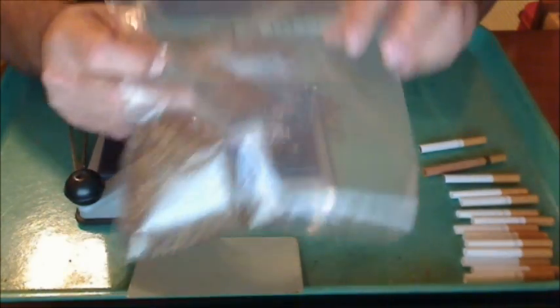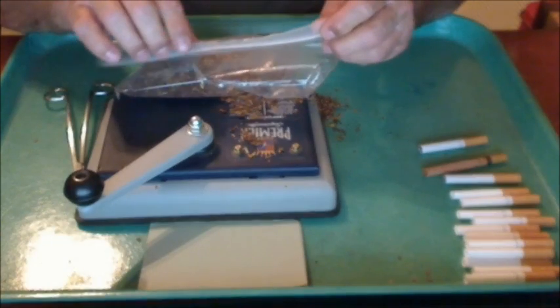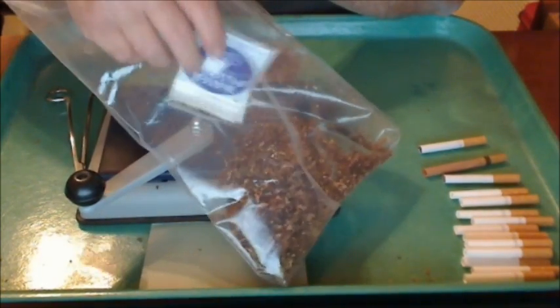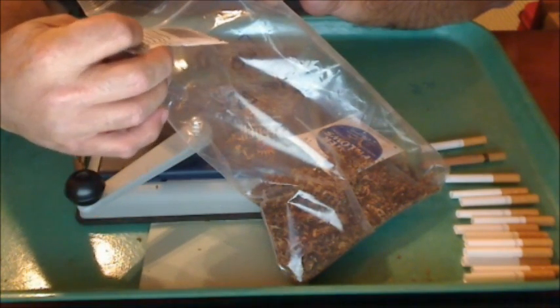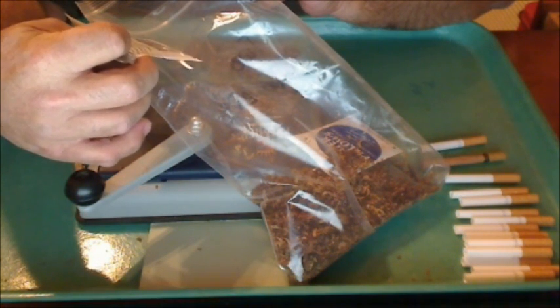The tobacco I buy, I buy in bulk for about three months. It keeps your tobacco fresh, and you're supposed to be able to soak these in water again after they've dried out and use them again. I haven't tried that yet, but it says it keeps your tobacco fresh for sixty to ninety days.